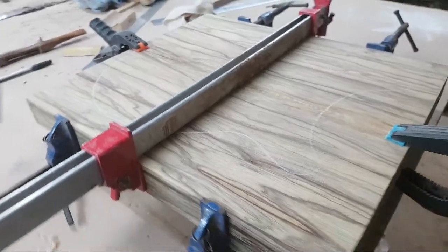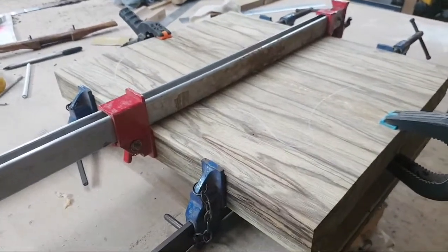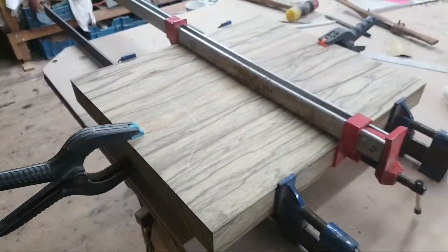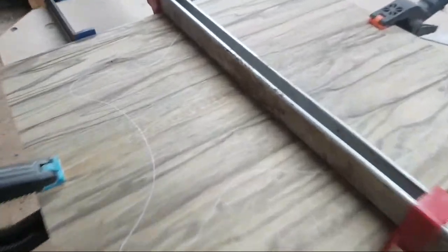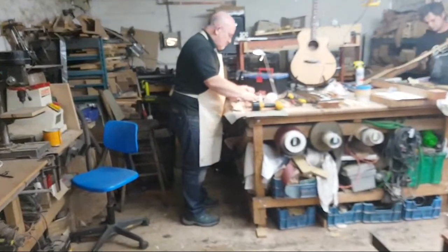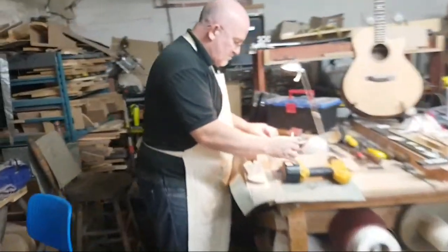Welcome back to the workshop folks, another update. Anthony just got his body glued up — absolutely stunning piece of wood, look at that. And now he's over there just putting his inlays in, let's have a look.